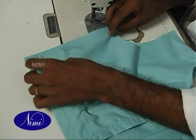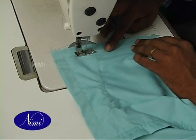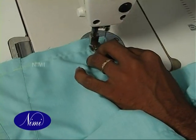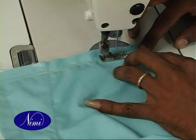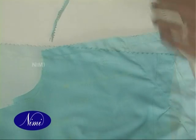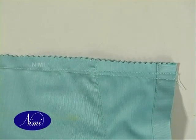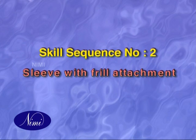Stitch front and back sides together. Skill sequence number 2: Sleeve with frill attachment.